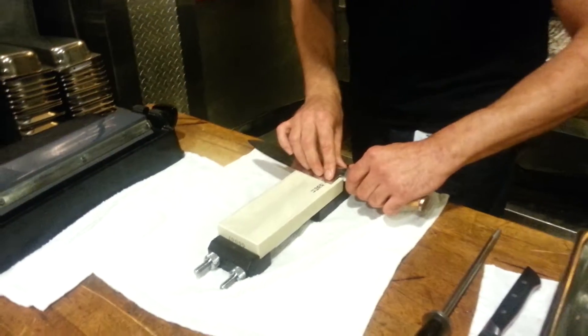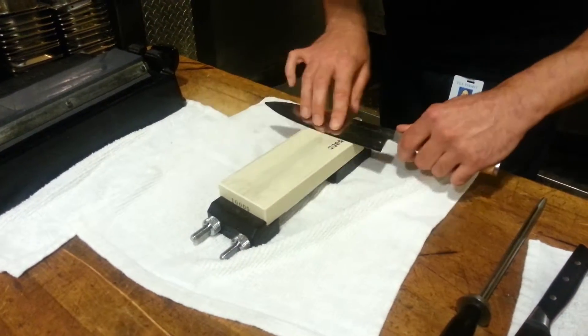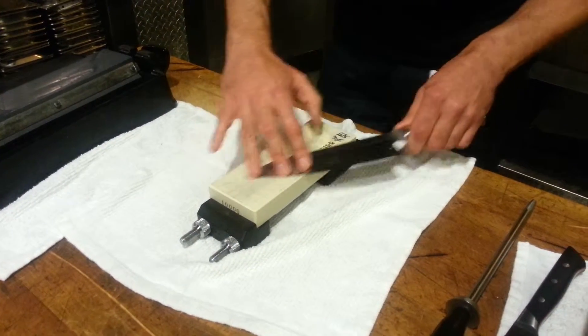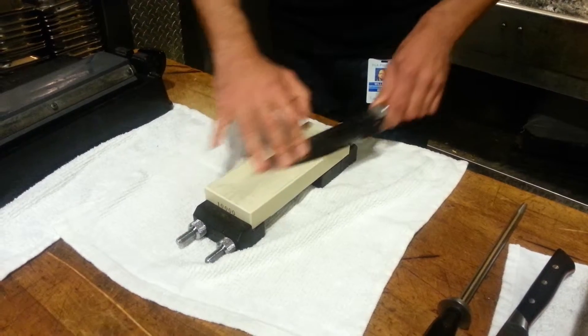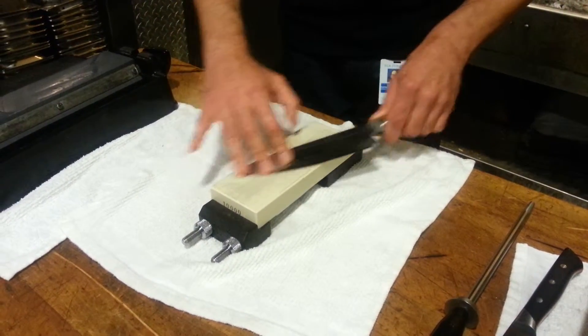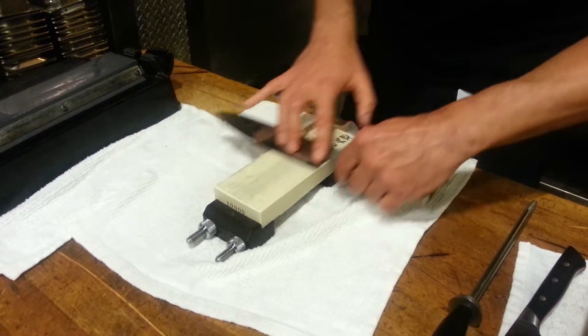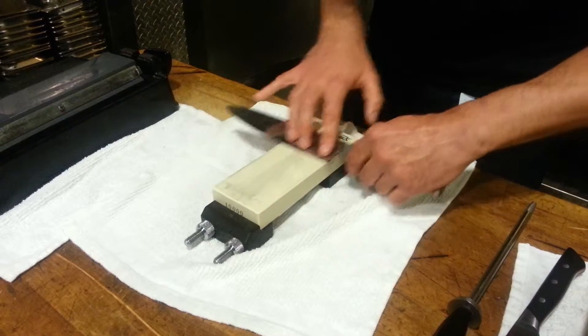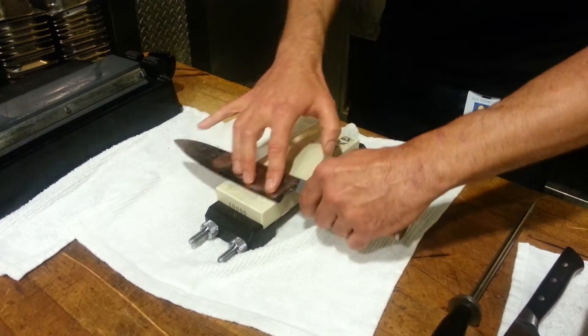I'm going to continue here with this. You don't need to apply a lot of pressure — just set those three fingers on there. Let the stone do the work. Move it back and forth.